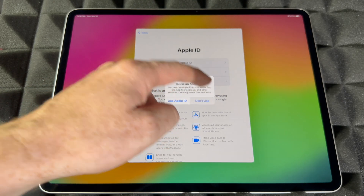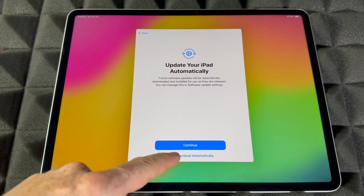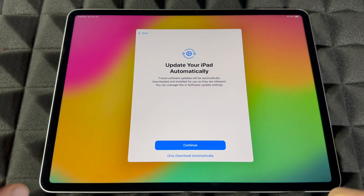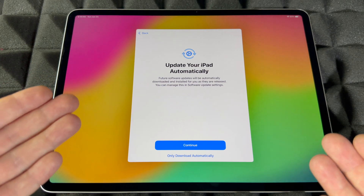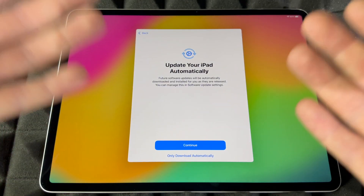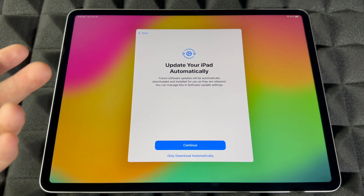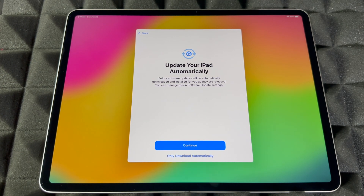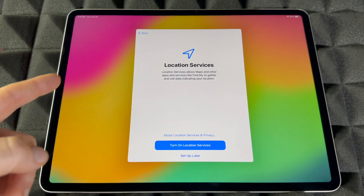Regardless of whether you're skipping or making an Apple ID, skip for now if needed. Next, you can choose to download or install updates automatically. I highly suggest not having updates install automatically — if something glitches overnight, you'll turn on your iPad and it won't turn on, because an update ran by itself. Updates have caused issues before. I suggest only downloading automatically, and installing updates yourself after checking if others had problems with the latest version.